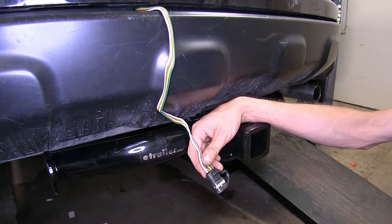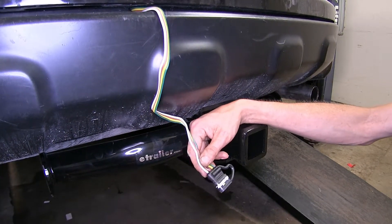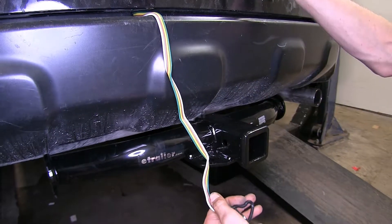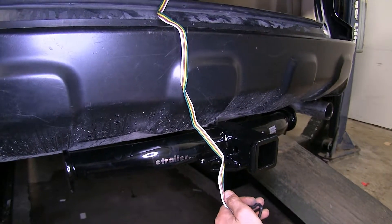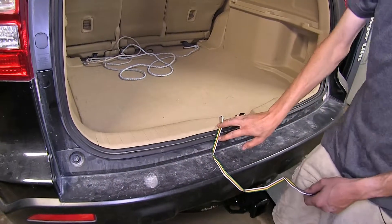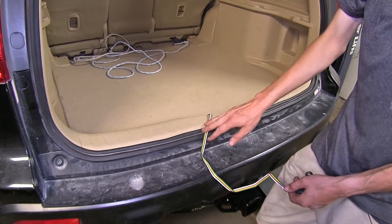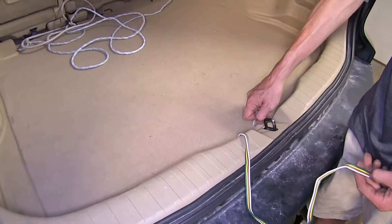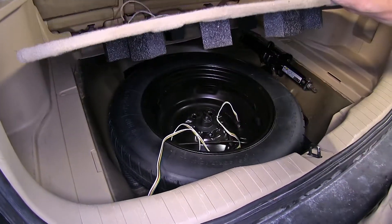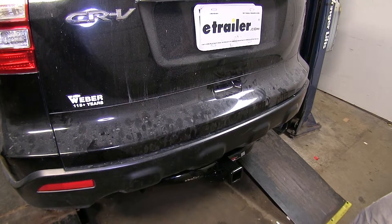The answer is yes — you would just have to find a grommet to pass your wiring through in order to do so. When routing this wiring outside through the hatch, you'll simply lay it flat on top of your weatherstripping, making sure to avoid your latch so it doesn't get pinched. When not using it, just lift up on your spare tire cover, place it inside there, and close the cover up — it's out of the way.